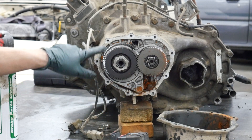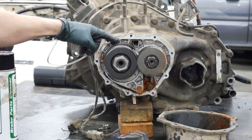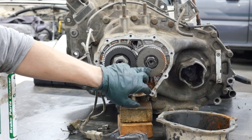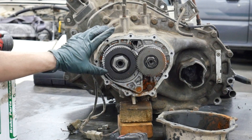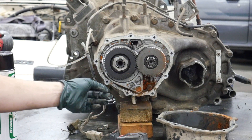Here's the shift fork. This is the input shaft fifth gear. The outer gear is actually reverse, and this gear right here is fifth. This is the output shaft. The first thing you want to do at this point is kind of assess the situation.